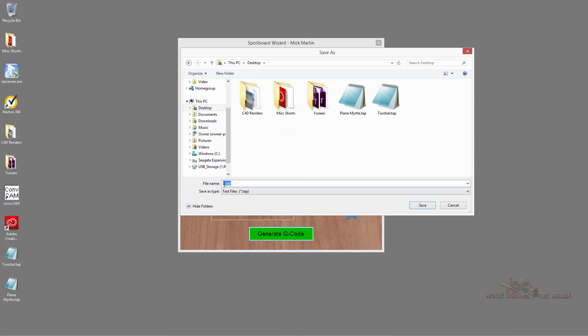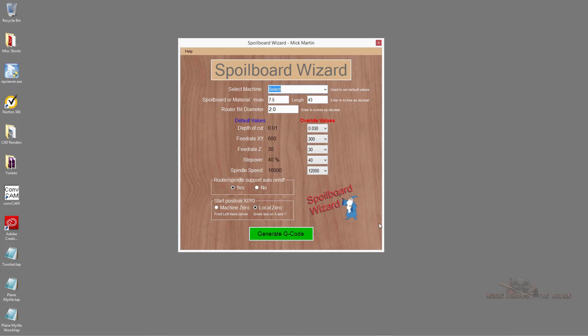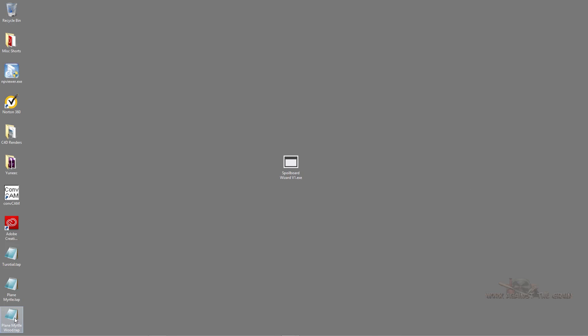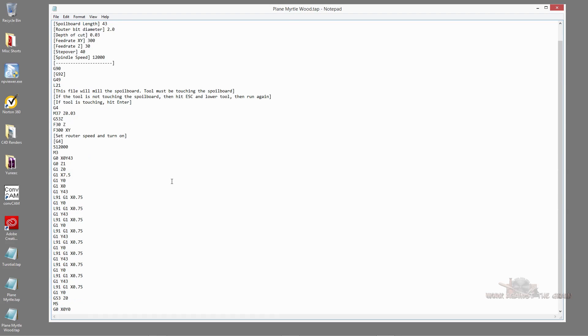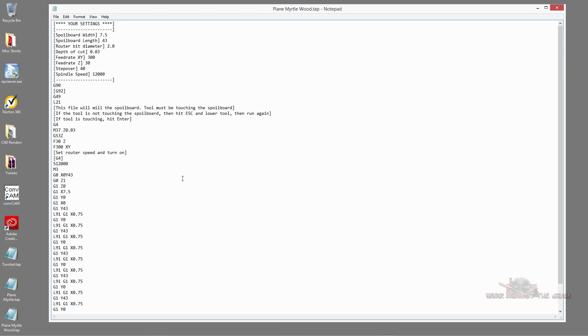It's asking if I have router spindle support that automatically turns on and off — I do, you may not. Then my start position: is it my machine zero or a local zero? In this case I'm going to use a local zero, and I'll show you during the machine setup what I mean. Then I hit generate G-code. It asks you to save it — I'm going to name it 'plane myrtlewood' and save. That's it. That quickly I just created a G-code file that I can now put into my Cam Master machine and plane the wood.